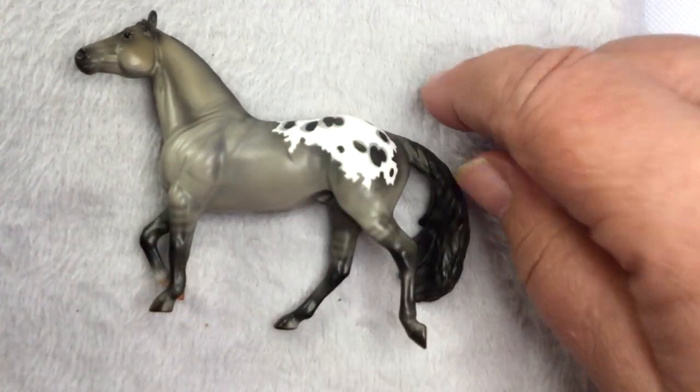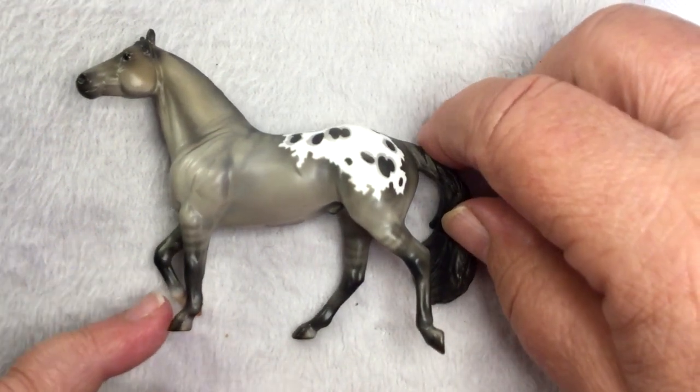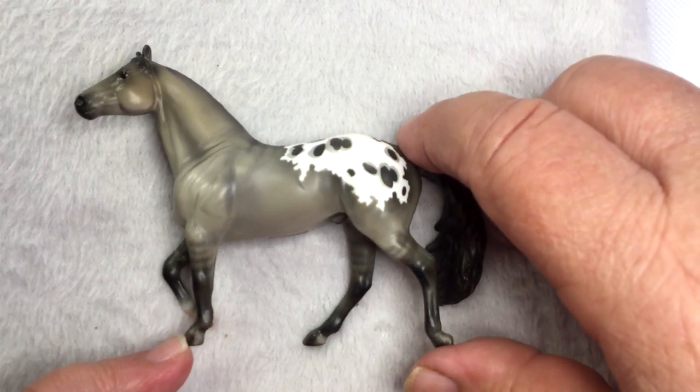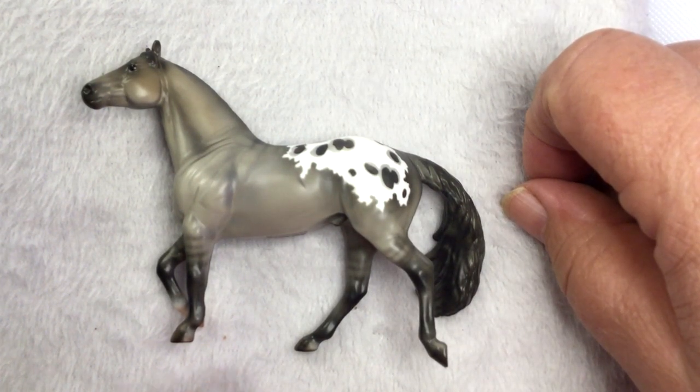That's Sidewinder, second release in the 2023 Stable Mate Club. He came via UPS, not the post office, which is really nice. Since I live out in the middle of nowhere, sometimes the post office doesn't want to deliver packages and I have to go in and get them.